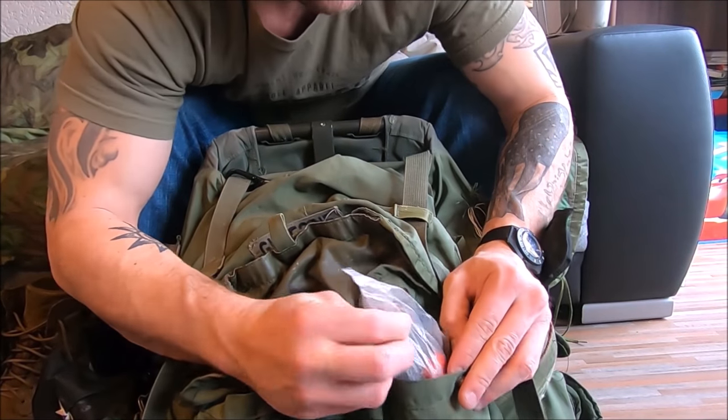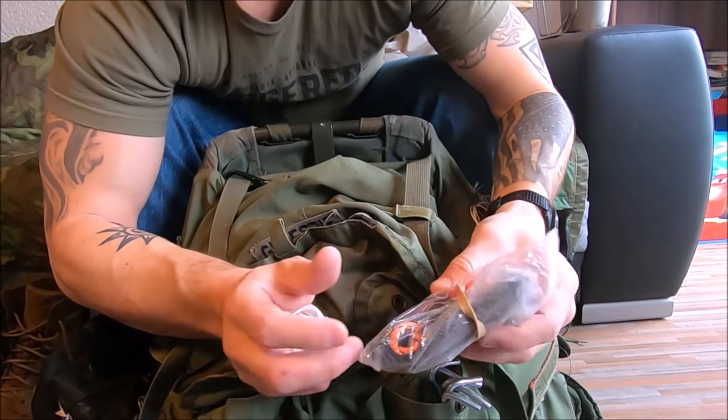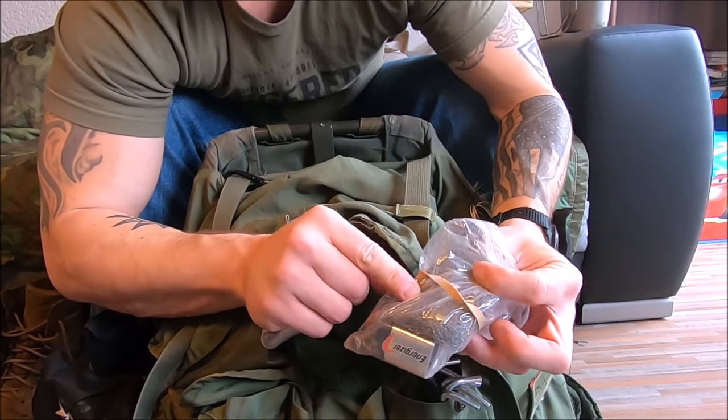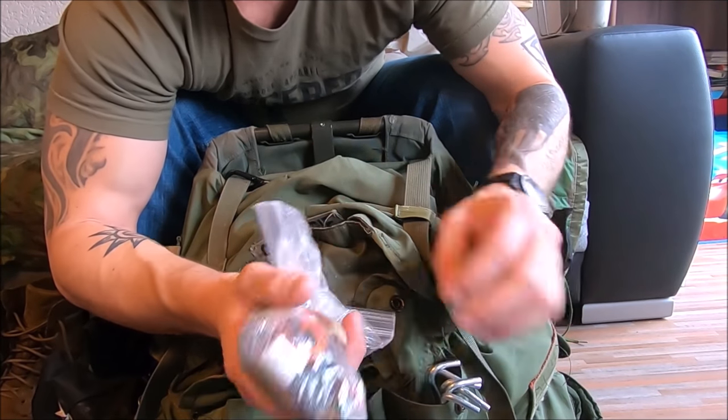Here's my actual fire starting kit. I got the ferro rod, a 9-volt battery, and a metal scrub pad that will light things up in a hurry. It's good to have.